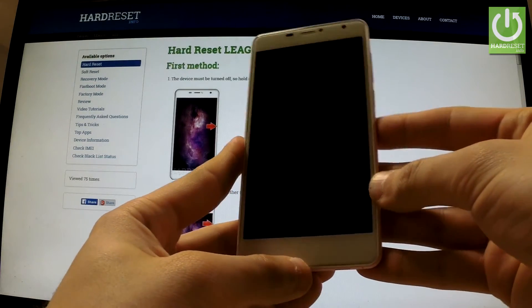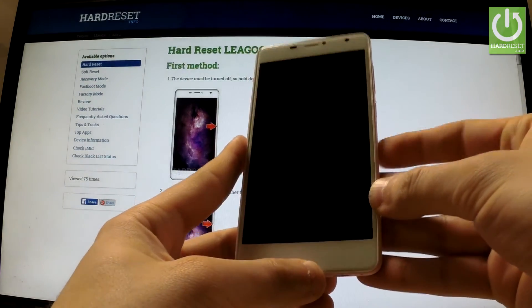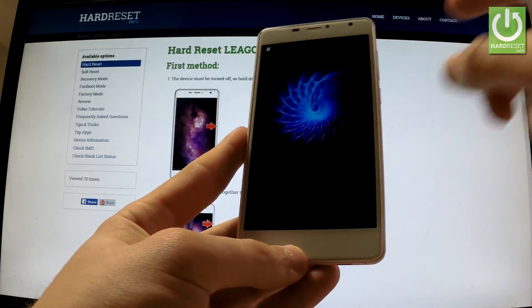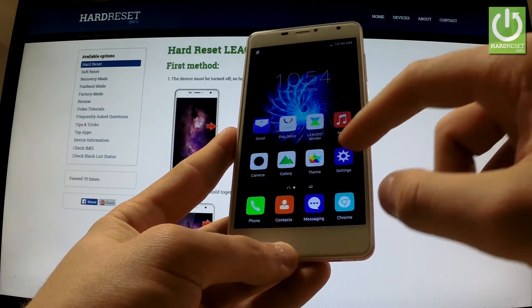Let me show you how to accomplish a hard reset operation on the Lego Alpha 2 by using Android settings. First, hold down the power key to switch on your device, then unlock the screen, find and select Settings.